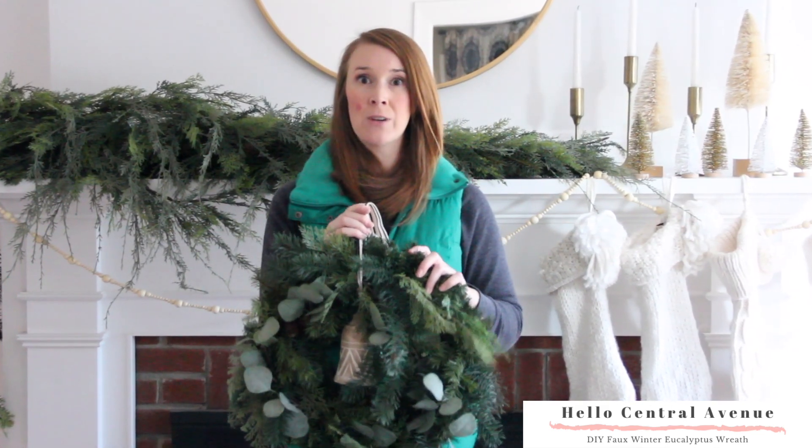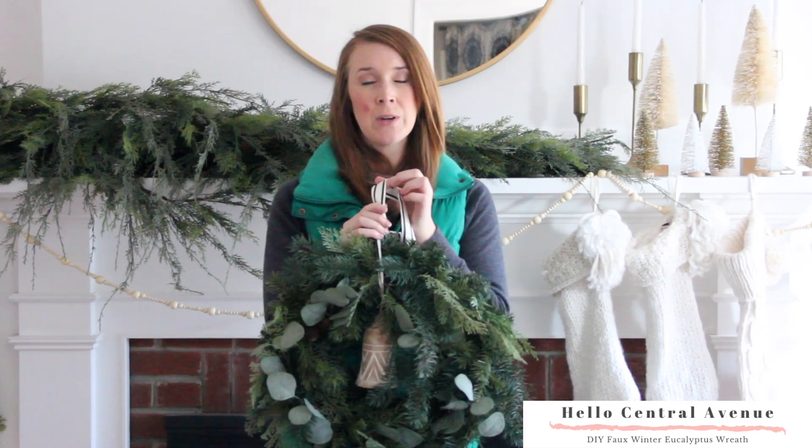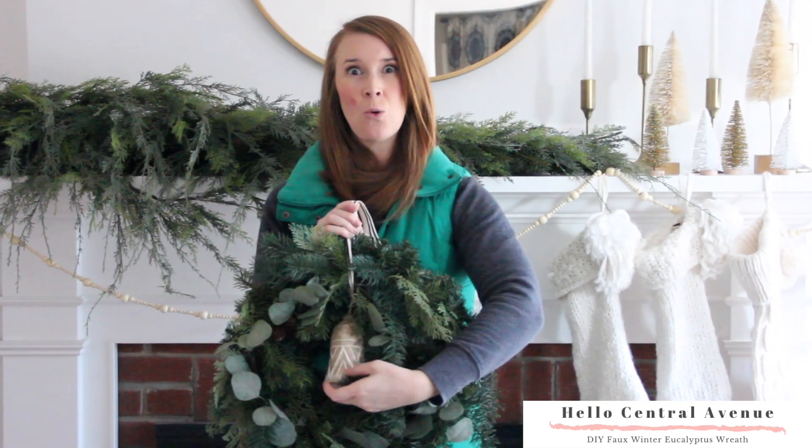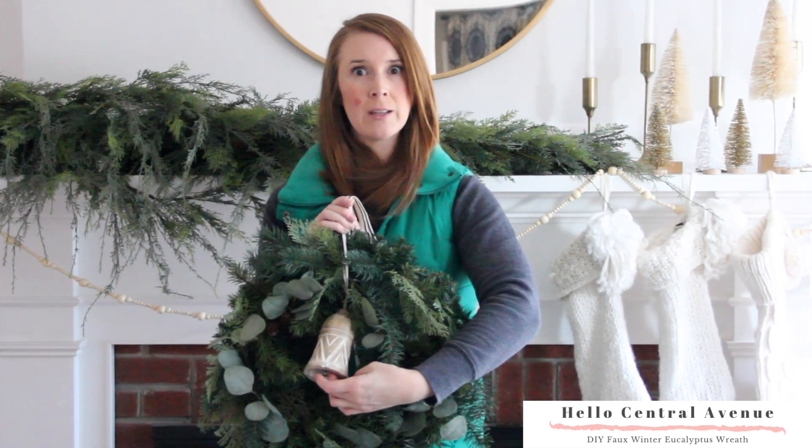After I finished adding the greenery, I tied this pretty little ribbon from Sugar Paper from Target, and added this cute wooden bell that I bought at Kirkland's.